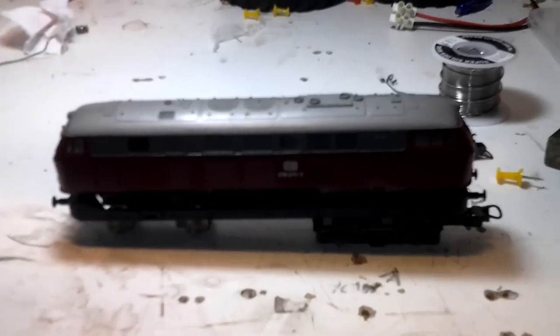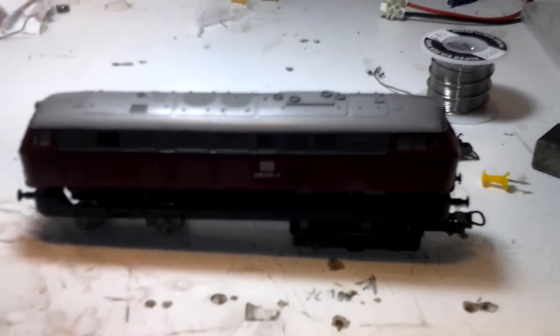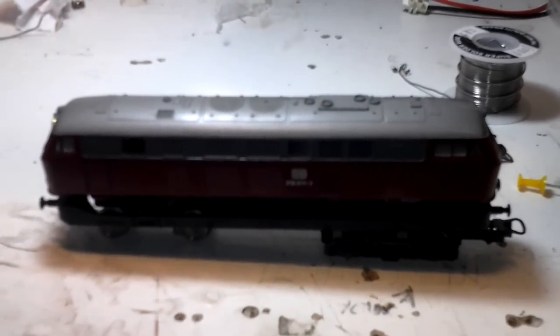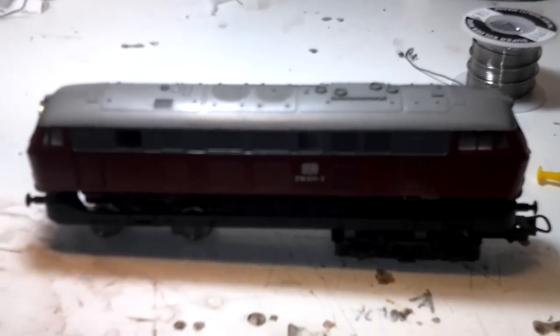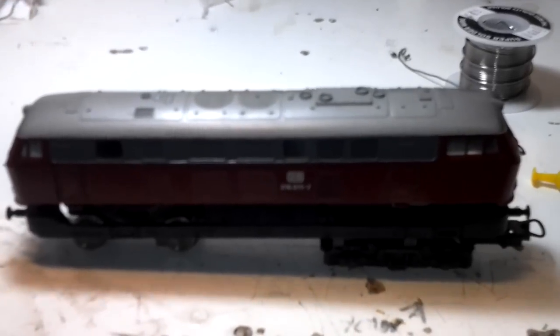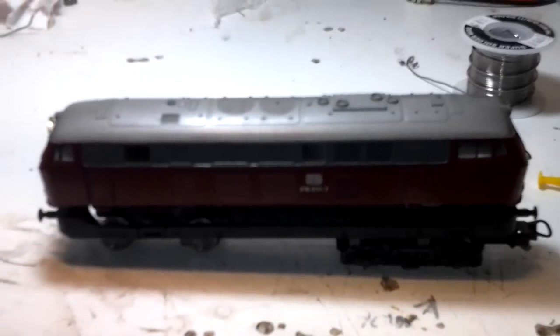Hey guys, this is just a quick video on what I'm doing at the moment. I'm doing a few soldering jobs and repair jobs for my grandad here in Holland. He's got some HO train sets and he's just building a new track. This train is an old one from Lima — I'm not sure how old it is, but I'll try to find out for you guys.